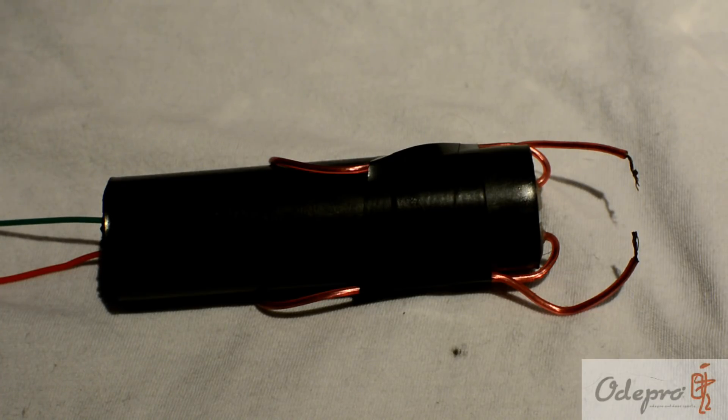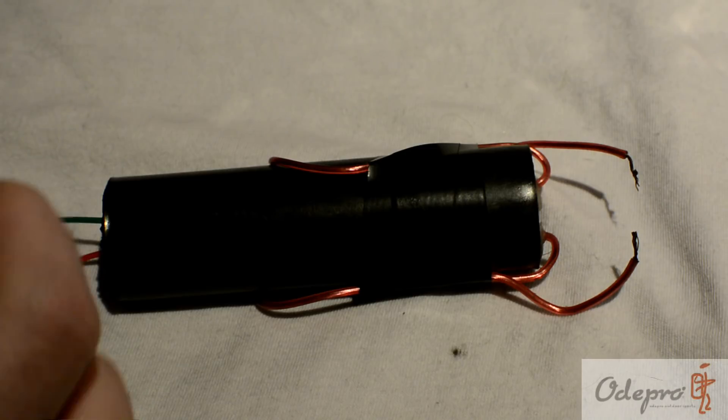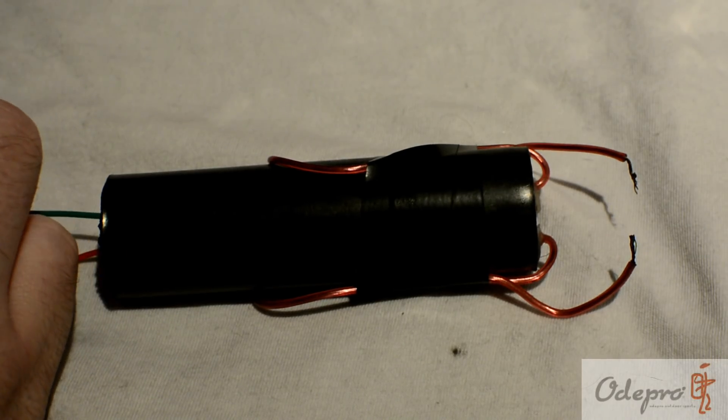Hey guys, this is a 1,000,000 volt inverter — a 1,000 kV inverter. It generates high voltage electricity from around 6 volts up to 1,000 kV. That's a million volts! As you can see, it arcs quite a bit.